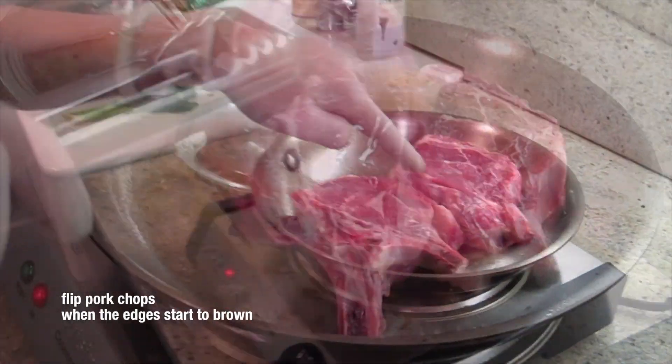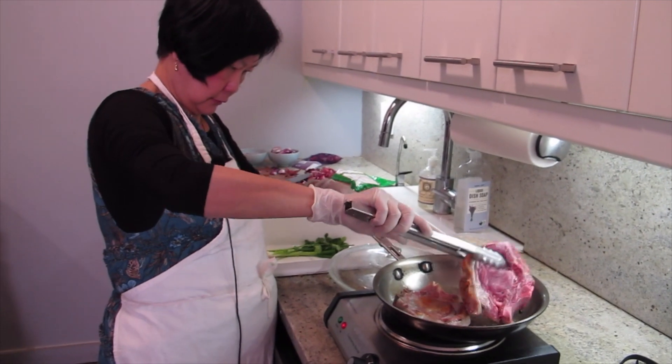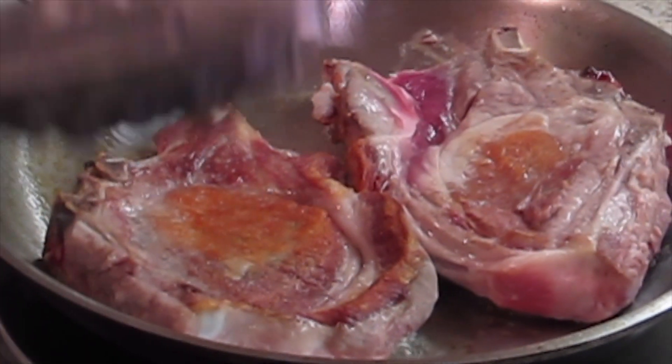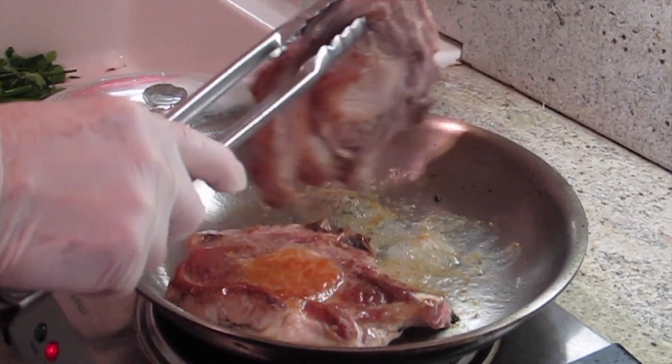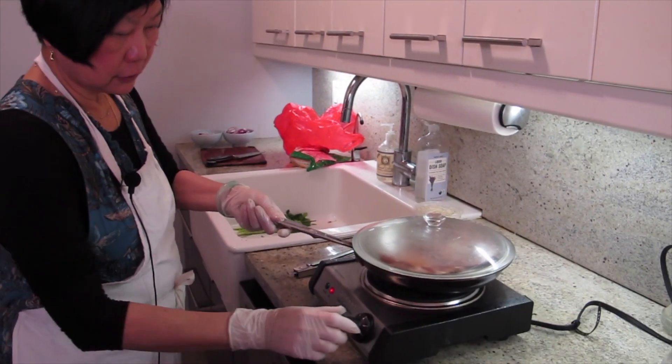You can tell the edges start browning — see that? Smells good. Let it cook until it's brown on the other side, brown nice. And then we're going to make sure it's cooked. No water, just cover. And now I'll turn it a little lower.